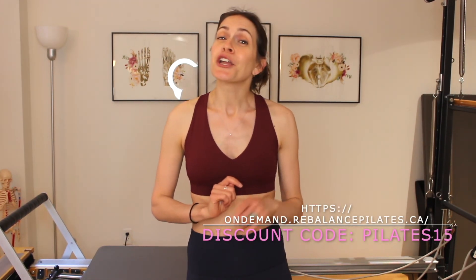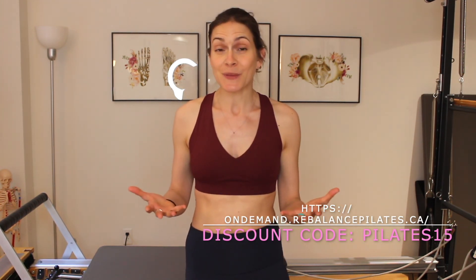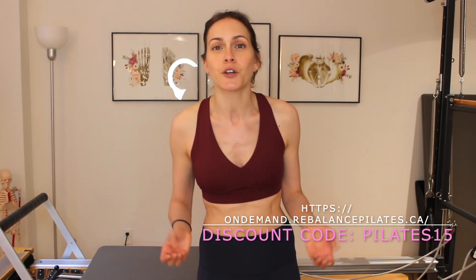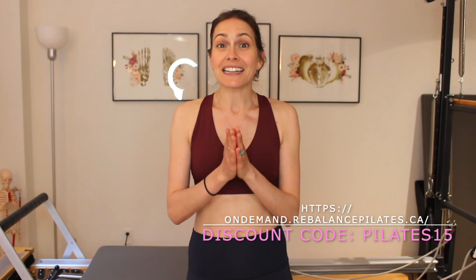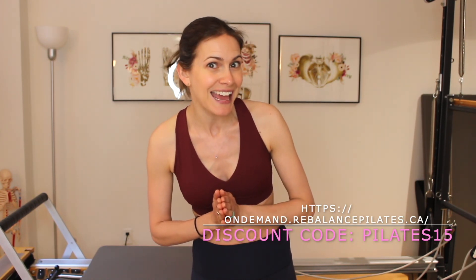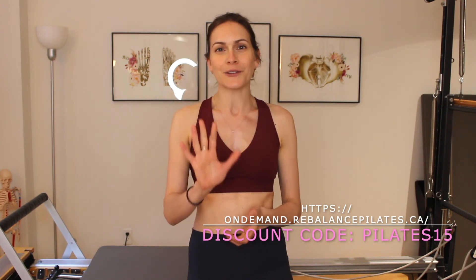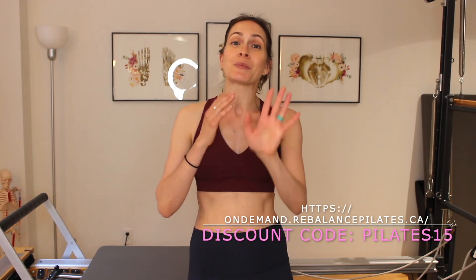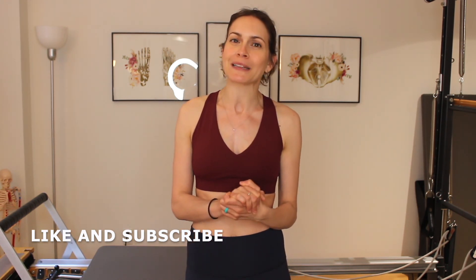If you're enjoying today's class and would like to do it in its entirety, you'll find it on my on-demand site, Rebalance Pilates at Home — the link is in the description. There you'll find over 160 Pilates mat classes of varying lengths, levels, and intensities. Use the code PILATES15 at checkout for 15% off your first payment, and you'll get a seven-day free trial when you subscribe. Please like and subscribe — I'll be uploading these mini workouts frequently, and I hope you'll continue joining me on your Pilates journey. Thank you so much!